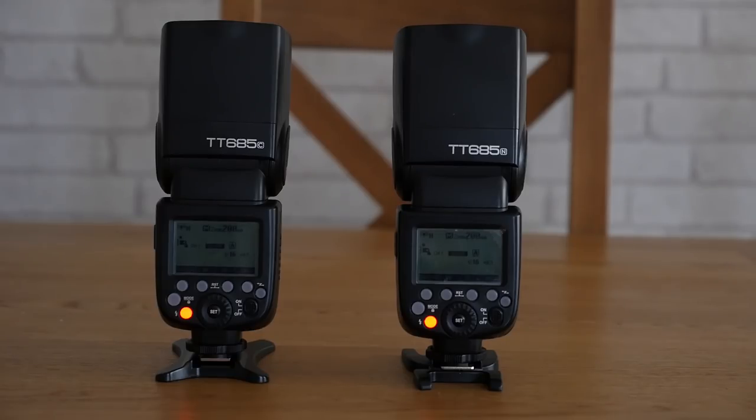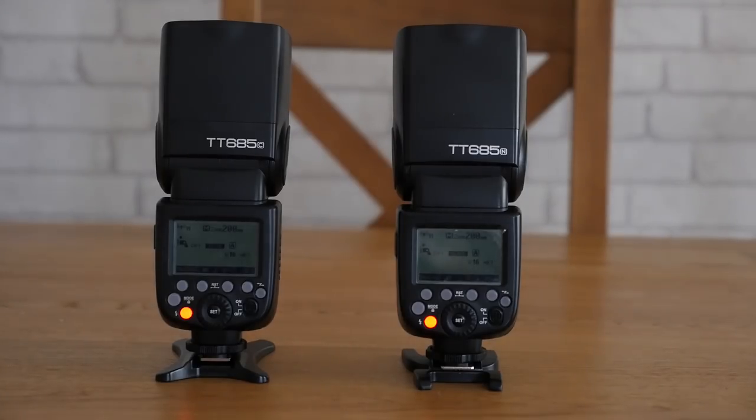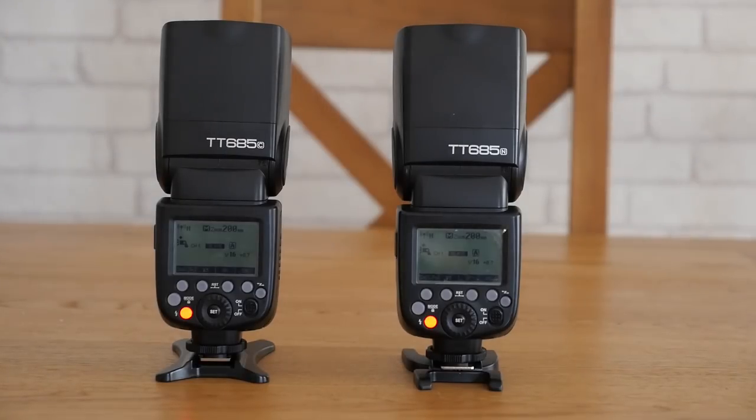The Eneloop Pros are on the left and the IKEA ones are on the right. I've set both zooms to the full 200 and they're on full power, so you can see what happens when they both fire. Here we go — this is the first one just to set the power settings.